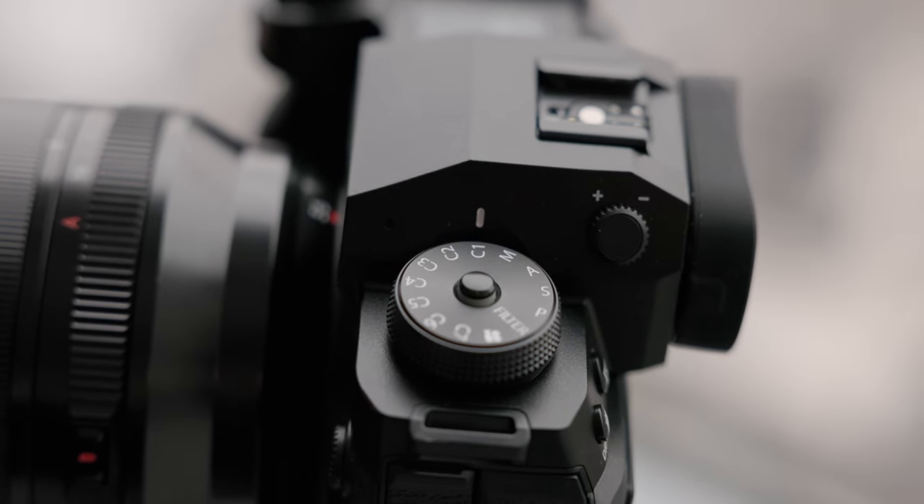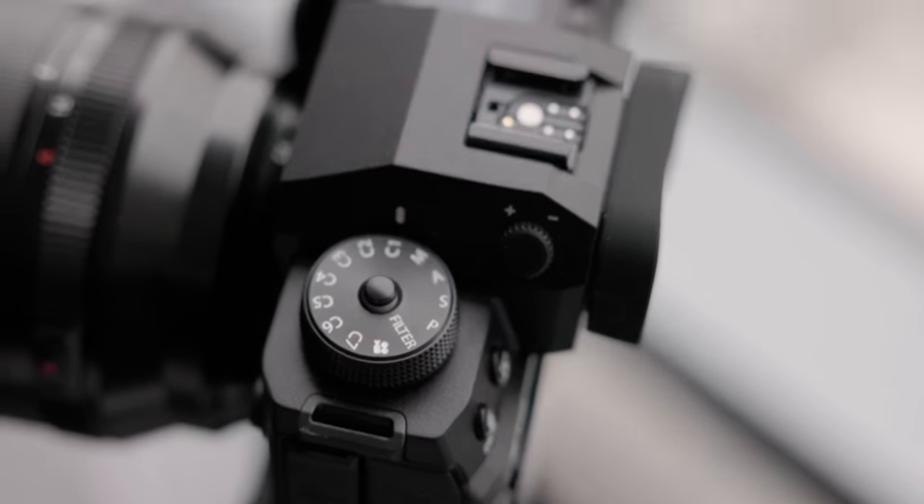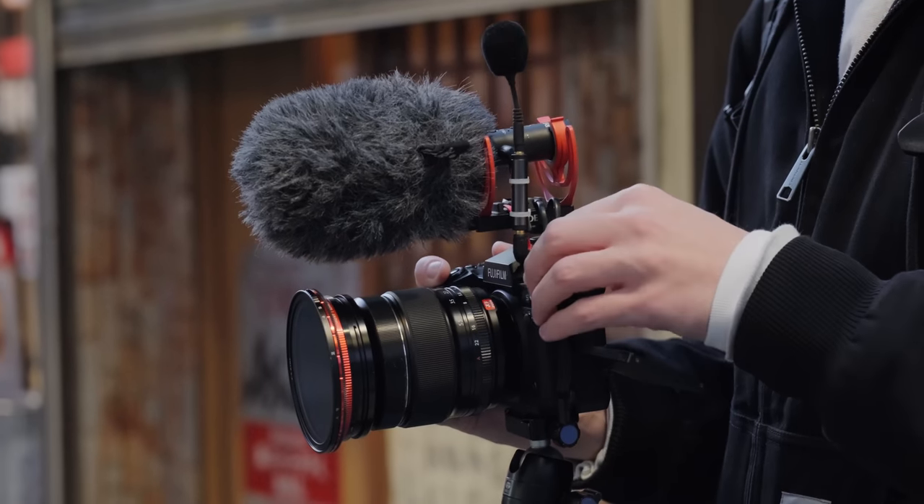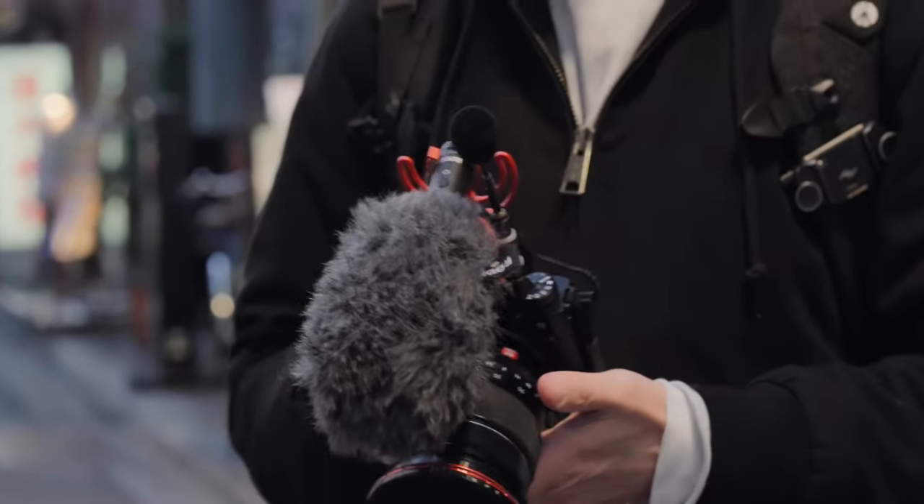As a hybrid shooter doing both photo and video, there are quite a few specifics I'm particular about needing. Predominantly the biggest thing is I want convenience, speed, and reliability — and this camera has done that for me. It's all thanks to one aspect, which is probably the most controversial part of the camera: the custom dial. The C1 through C7 has saved so much time and made this camera incredibly usable for me. I get it — if you're a diehard Fujifilm shooter, you probably hate this dial and want the ISO and shutter speed dials. But as a hybrid shooter, this makes it for me.